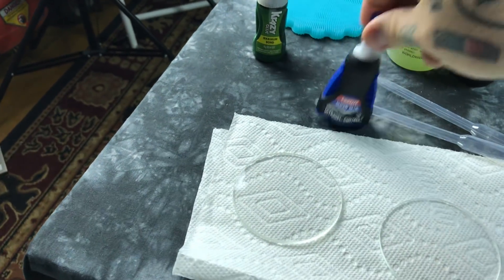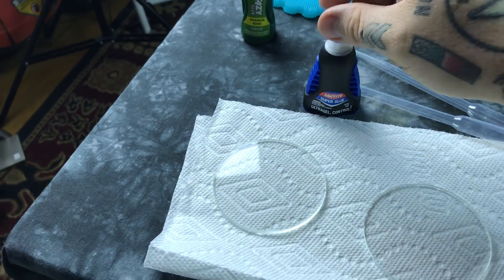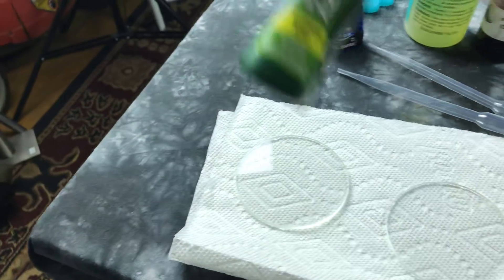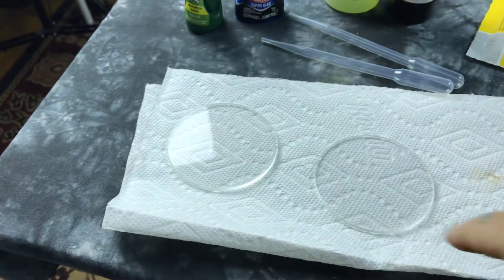You can find it online. Then you need some ferrofluid — good ferrofluid, not crappy ferrofluid. The best sealer to use is UV sealing glue, where you apply the glue and hit it with UV light and it instantly seals. You can also use super glue gel — not regular super glue, but super glue gel.